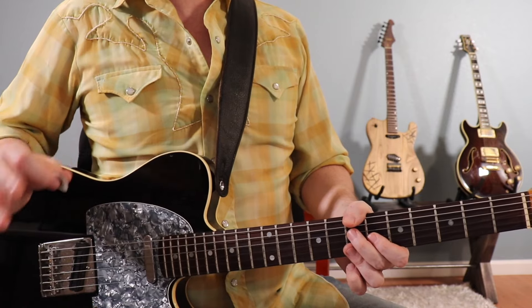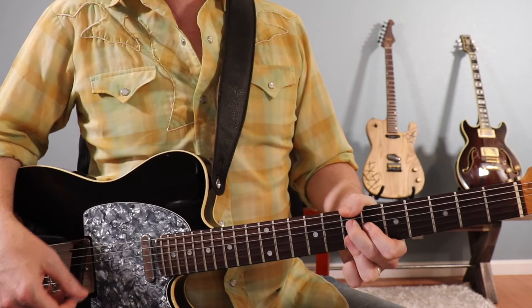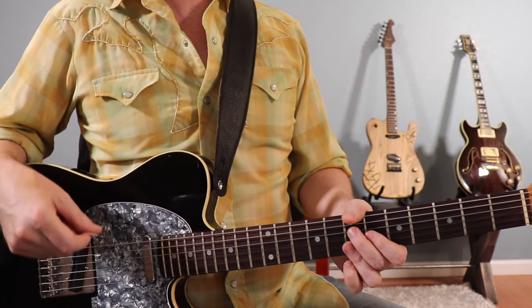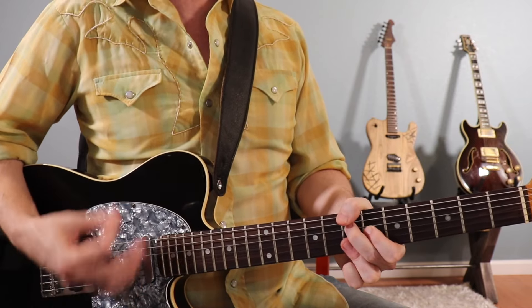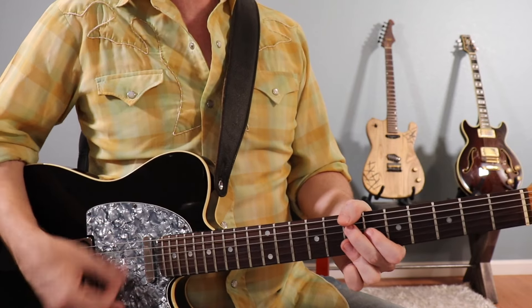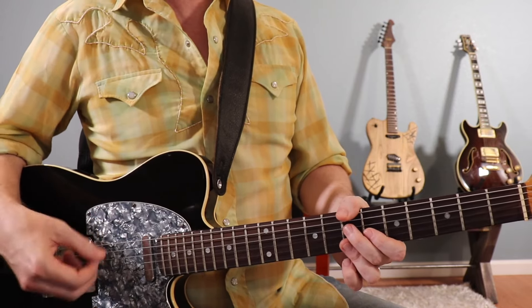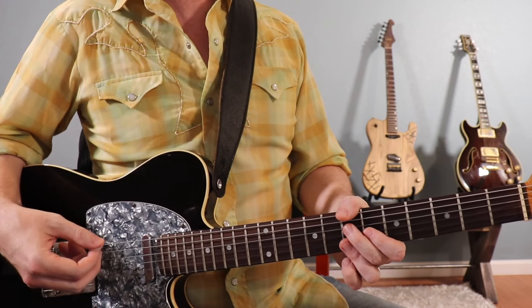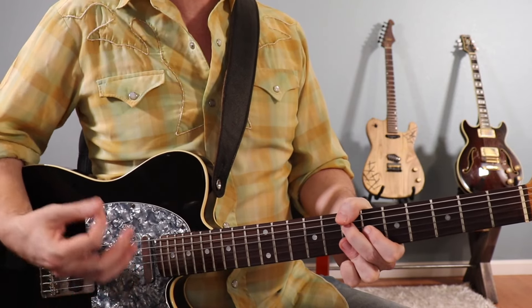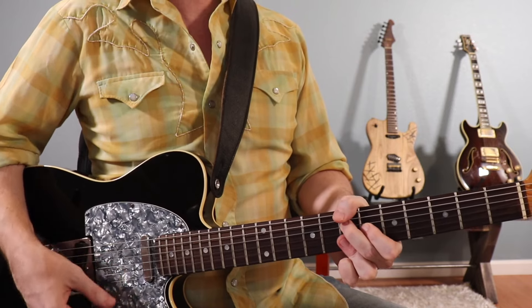Starting right on beat one, hit the first strum right on that B9 chord, let that ring for the time of the first three 16th notes of the beat, and catch the up strum on the last 16th note — so it's: one-e-and-uh, one-e-and-uh. Make sure you keep that right hand in motion. Next, come down on a heavily accented down strum right on beat two and cut it off very short — staccato — by releasing pressure. So we have: one-e-and-uh, two.